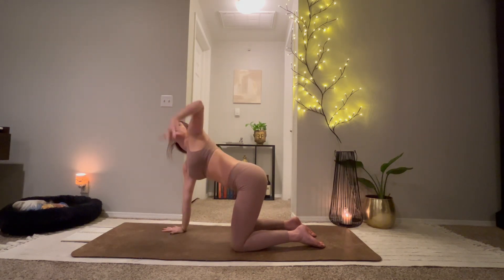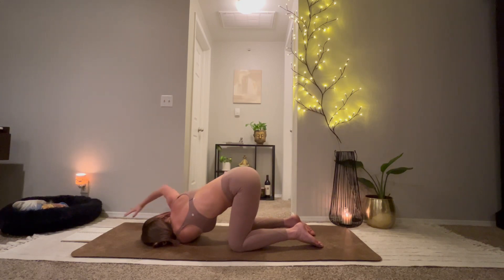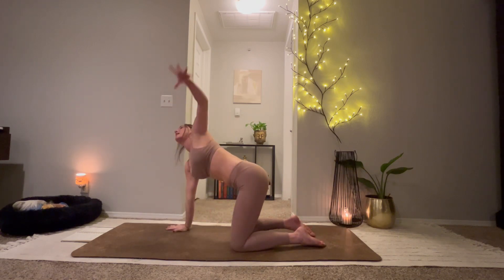Inhale, left arm up. Exhale, thread your needle. Right hand to the top of the mat, or maybe reach it behind your back. Right hand under your shoulder. Inhale, reach left arm up to the sky. And exhale to ground.